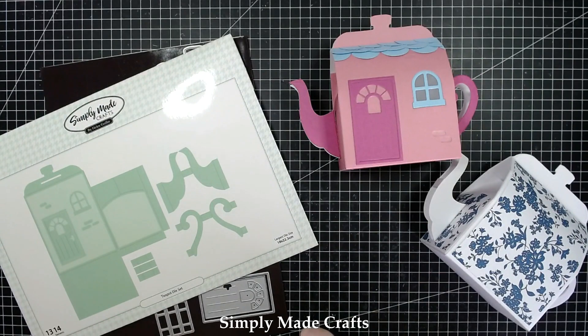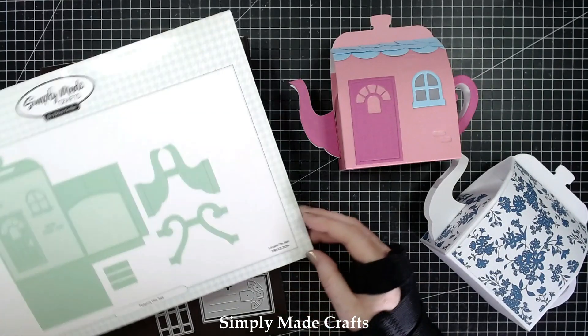Hi everyone, it's Helen here and thank you for joining me today. So today we're going to be making a teapot die set.